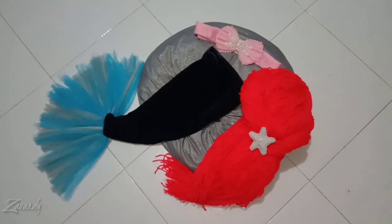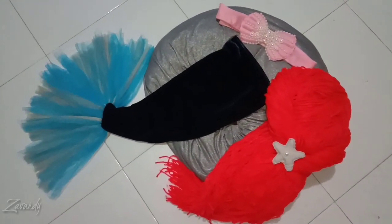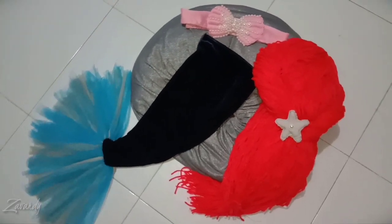Hi everyone, welcome back to my channel. Today's video I'll be showing you my mermaid costume, so let's start.